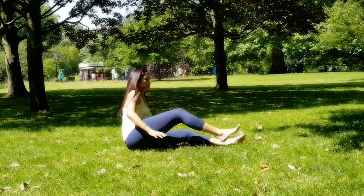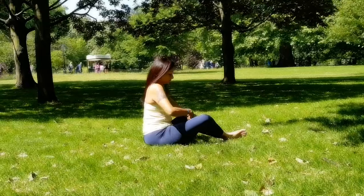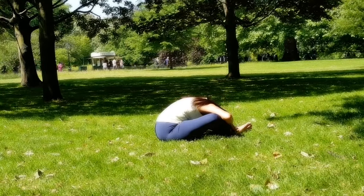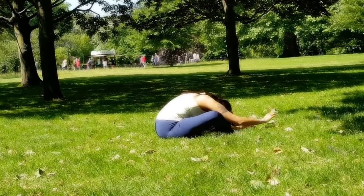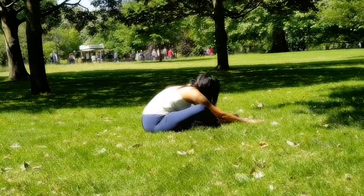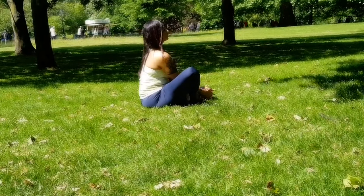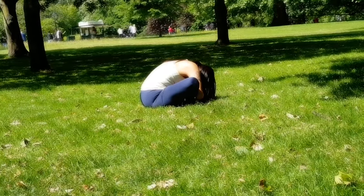Sit on the mat and stretch your legs out in front for a wide Baddha Konasana. Bring the soles of your feet together, walk your feet a little away from the body. You can either hold your ankles or take your palms under your toes. As you exhale, fold forward all the way down, reaching with your chest forward. You can also stretch your arms on the mat or push your knees down gently with your elbows. This activates your parasympathetic nervous system. You can also explore the full range of motion by bringing the soles of your feet closer to your pelvis and folding forward completely — you can round your back here as well. Breathe normally with deeper exhalations and slowly come up.